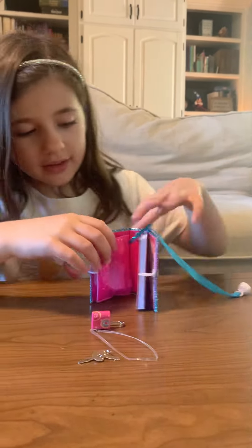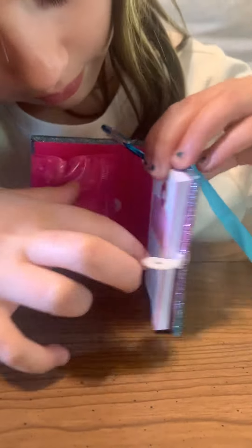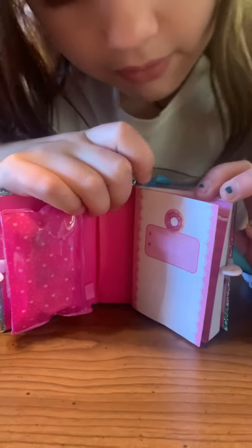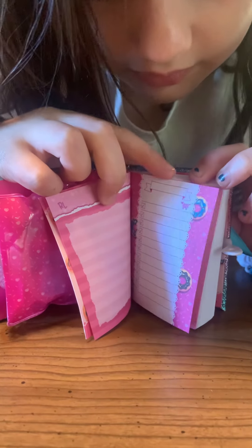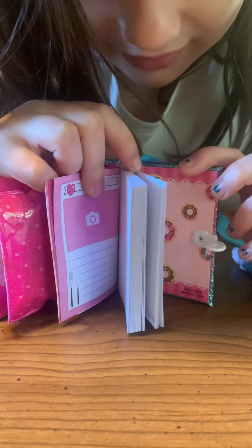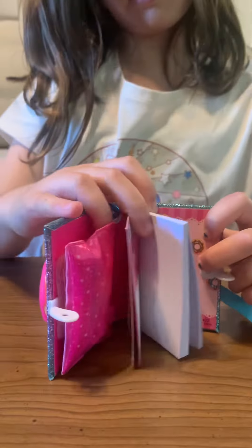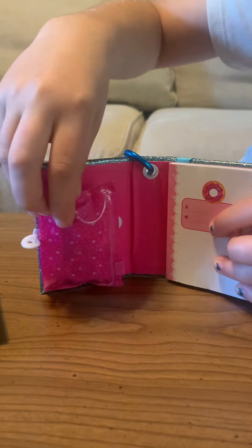Inside you have the pages — you can put your name and an address — so cute! And here's the inside. It's blank all the way through but there are donuts at the back of the book. And here's the little pencil pouch.